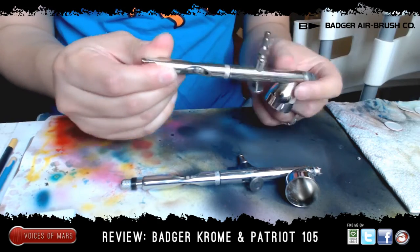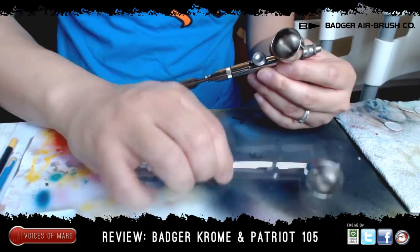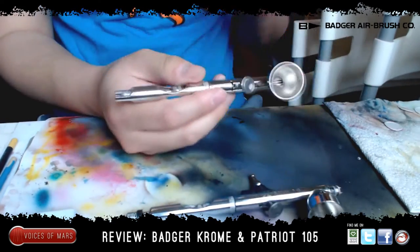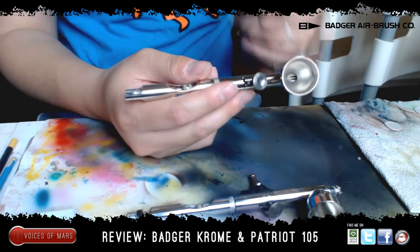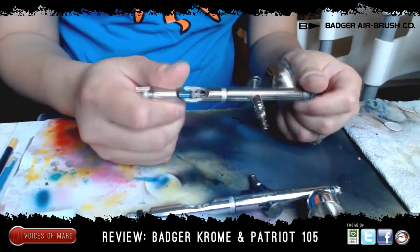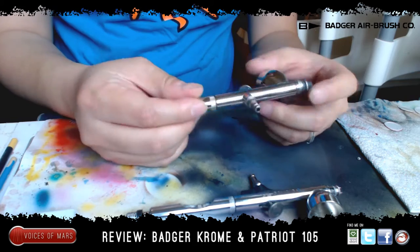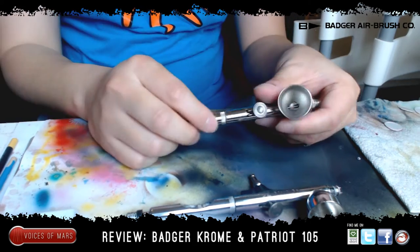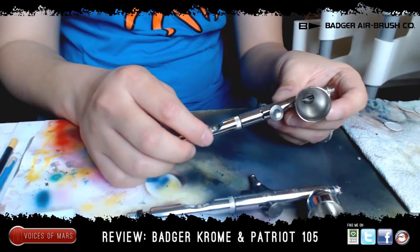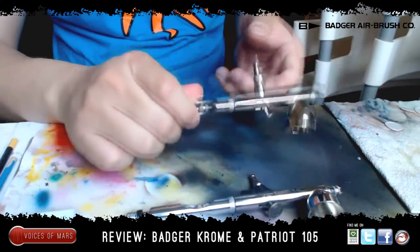Let's start the review. If I can put it in one short sentence: this is the workhorse. This is my main airbrush. Even though the Renegade Chrome is great for more details, the Patriot is actually my main airbrush because I use it for base coating a lot. I haven't used my spray cans at all ever since I got this. I use it to paint larger areas — base coating, priming. There's a lot of different things you can do with this.